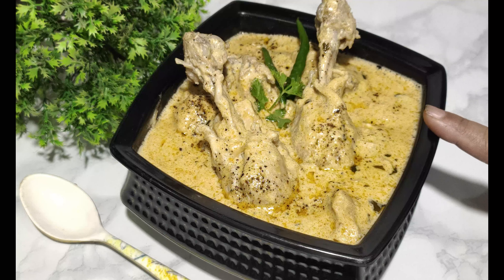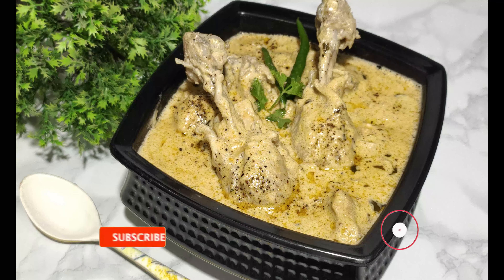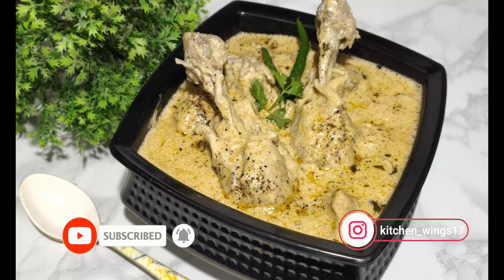Our Kali Mirch Chicken is ready. Do try it! Please like, share, and subscribe to my channel, and follow me on Instagram and Facebook. Till then, bye-bye!